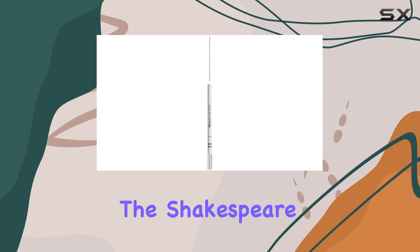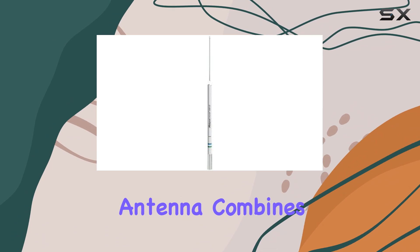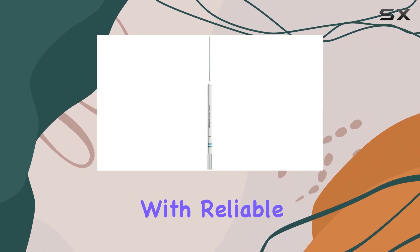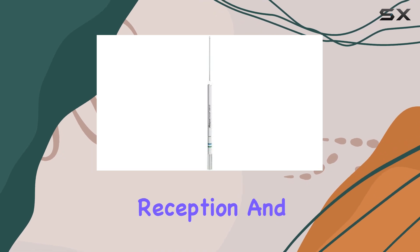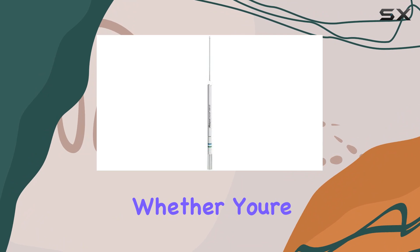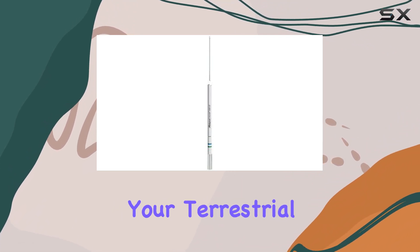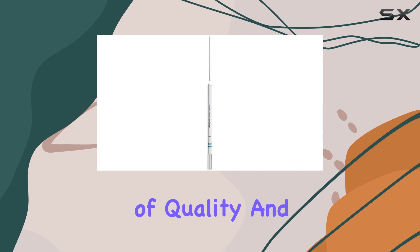Overall, the Shakespeare 5235 XT 8-foot Galaxy AM-FM Antenna combines robust construction with reliable performance, making it a top choice for anyone seeking enhanced radio reception and clarity in both AM and FM bands. Whether you're outfitting a boat or upgrading your terrestrial radio setup, this antenna delivers on its promise of quality and range.